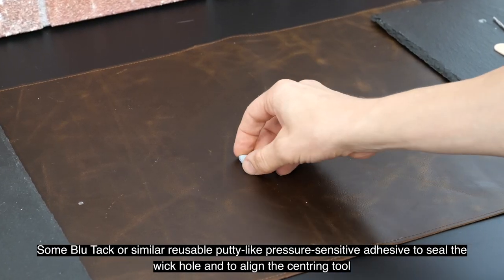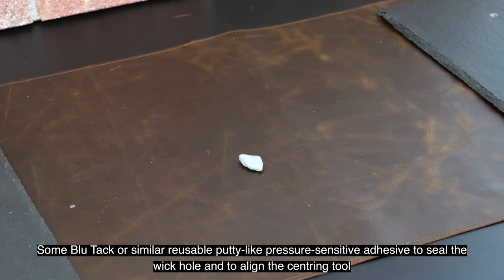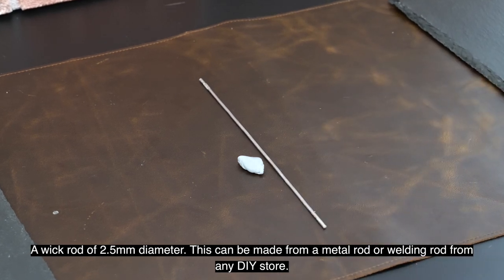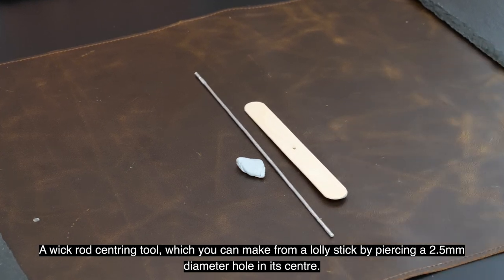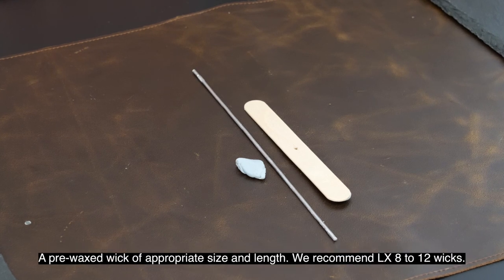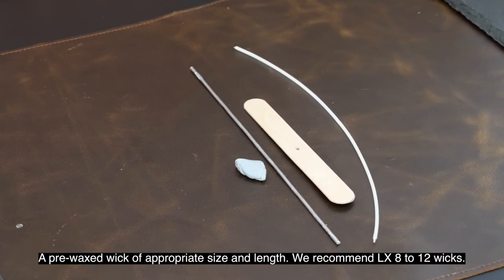You'll need blue tack or similar reusable putty-like pressure sensitive adhesive to seal the wick hole and align the centering tool. A wick rod of 2.5 mm diameter — this can be made from metal rod or welding rod from any DIY store. A wick rod centering tool, which you can make from a lolly stick by piercing a 2.5 mm diameter hole in its center. And a pre-waxed wick of appropriate size and length — we recommend LX 8 to 12 wicks.